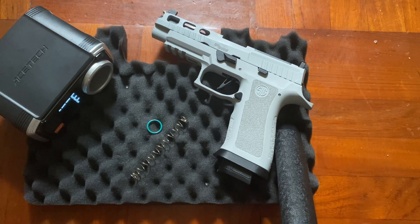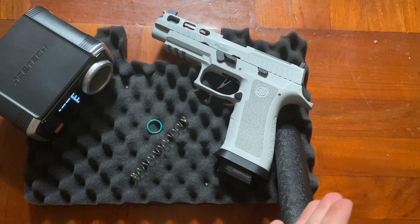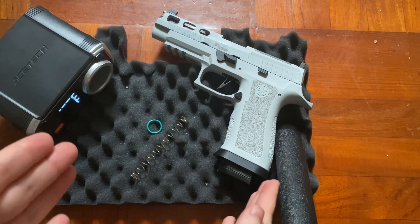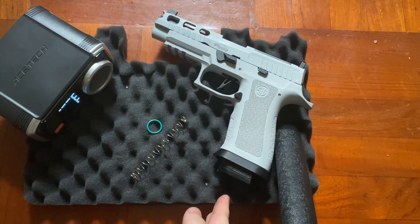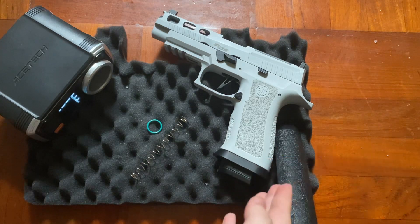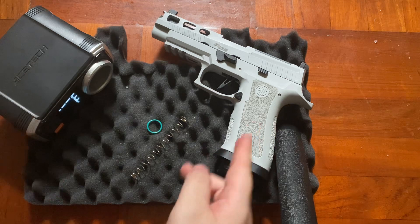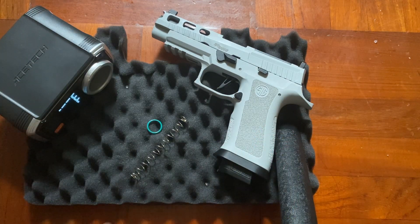If you are buying the M18 or M17 gel blaster pistol, then you may not be getting the same performance as this one. In this performance test, I'm going to use the AK Gel Blaster Predictive Friction Gel Ball. It can ensure that this gel blaster pistol is shooting at its best performance both out of the stock and after upgrade. So now let me start the performance test.